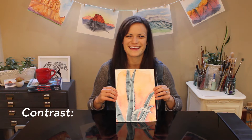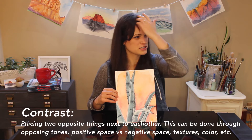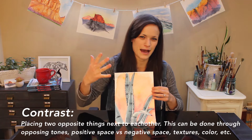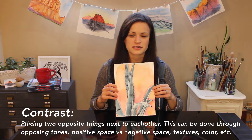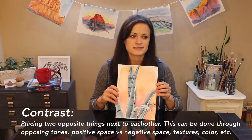The sixth element is contrast. There are several ways to achieve contrast. One way is through tones — light versus dark. In this painting, the aloe plant is a lot darker than the background tones, which are much lighter, so that automatically makes the foreground pop because of the contrast. Another way to achieve contrast is through positive and negative space — using what's in the foreground to directly contrast what's in the background. You can also achieve contrast through texture and colors.